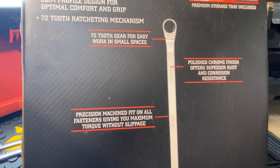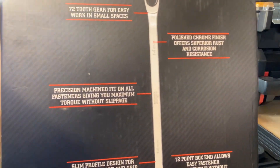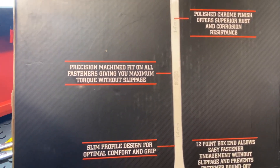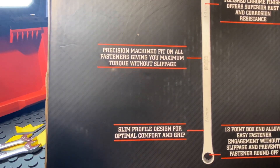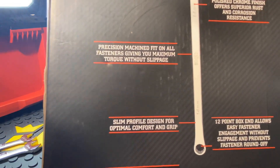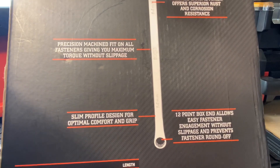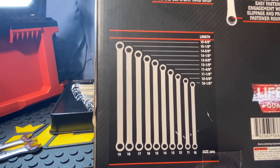The box highlights: 72-tooth gear for easy work in small spaces, polished chrome finish offering superior rust and corrosion resistance, precision machined fit on all fasteners giving you maximum torque without slippage, slim profile designed for optimal comfort and grip, and 12-point box ends that allow easy fastener engagement without slippage and prevent fastener round-off.